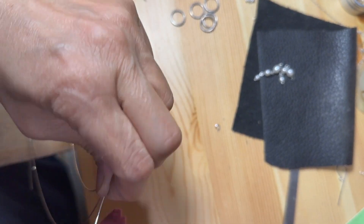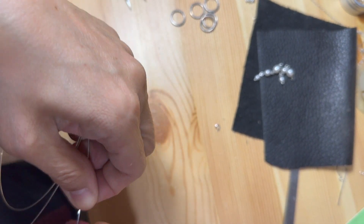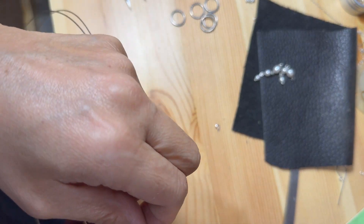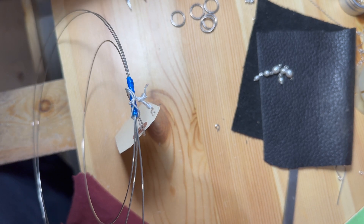Now that the dangling parts are assembled, I need to make ear hooks. To make the hooks, the wire needs to be sturdier than the 24 gauge wire, so I'm going to use this 19 gauge sterling silver wire, which is a lot thicker than the 24 gauge wire.